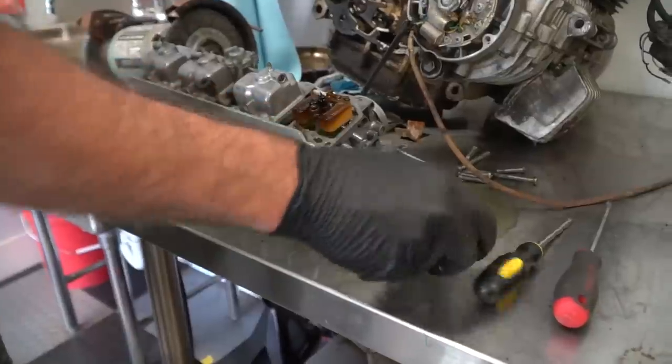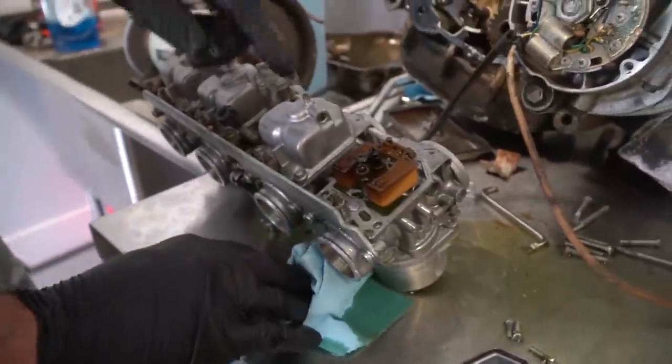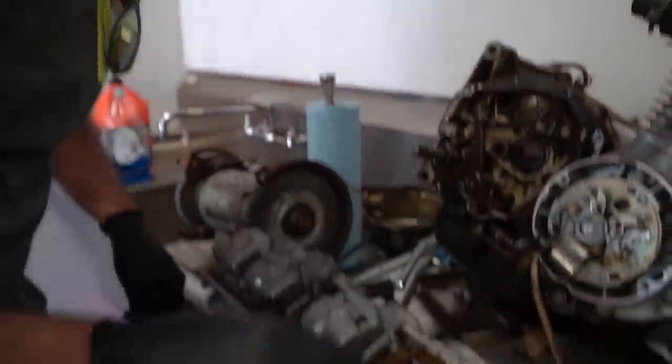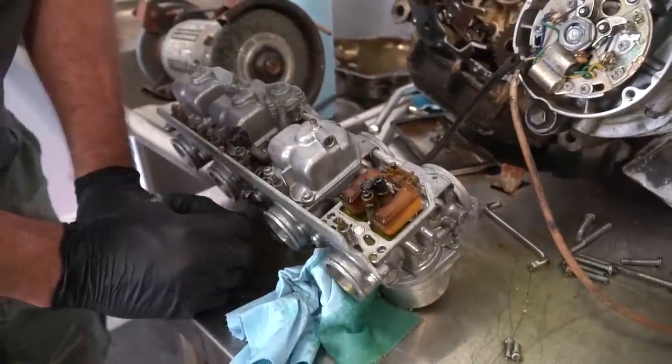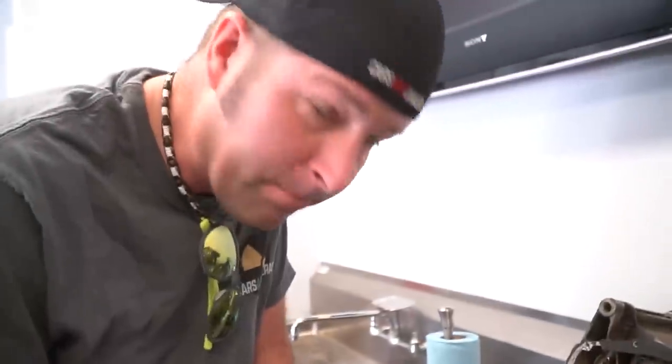Oh yeah, it's all gummed up. It looks a lot better in there than the 550 stuff, but we definitely have a problem with some sludging. Someone didn't drain the carburetors. Everything's gummed up. We're going to have to take these carburetors apart and let them soak.